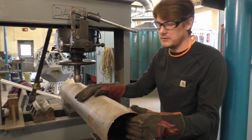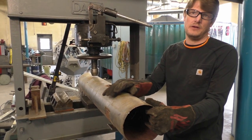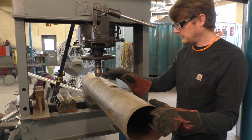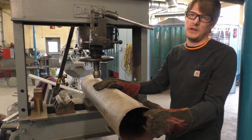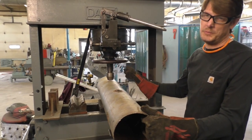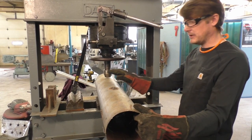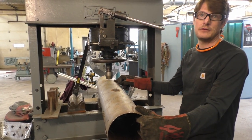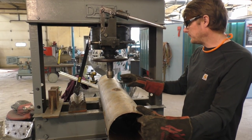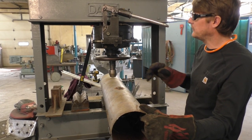Today we're going to go over a dent repair exercise — how to remove a dent on a tube. This is very beneficial in repairing tubing so you don't have to replace a whole new piece. In the exercise, you'll be putting it up in the press just like this, creating a dent in the tube, and then we'll take it over, remove the dent, and go over that. Let's go ahead and put the dent in the tube.